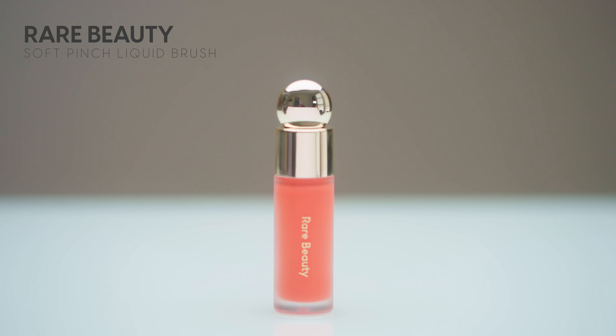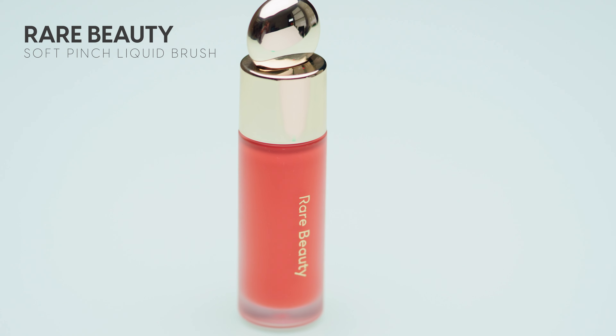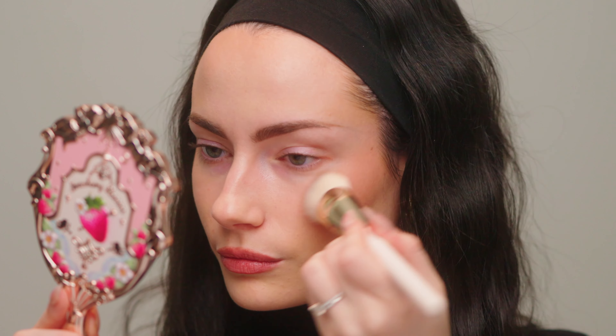Moving on to the real controversial product — I'm going in with blush. Everybody knows the Rare Beauty liquid blushes and how pigmented they are. They're so pigmented, especially the matte versions, which are a little less forgiving than the dewy versions. I do enjoy these blushes and I'm going in with the shade Joy today — a really pretty peachy pinky blush in the dewy formula. You only need a tiny tiny amount of product but it blends out a little bit nicer than the matte formulas. I'm blending that out with the Rare Beauty blush brush. Little goes a long way. I can build this up just a little bit more — less is more. It's so much easier to add a little bit more than to apply too much. I've been there and it's just a nightmare.